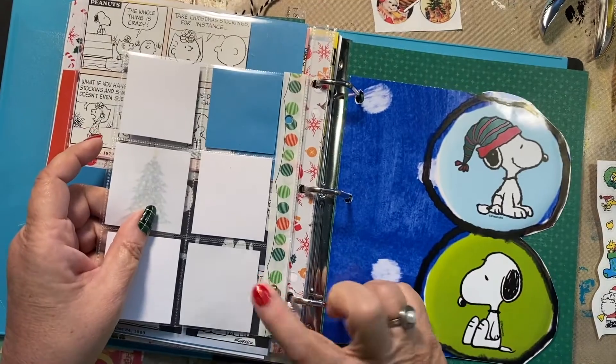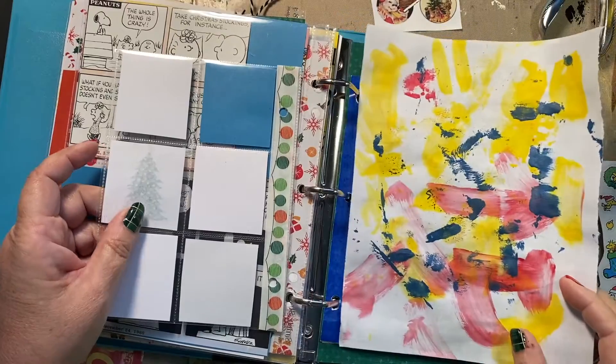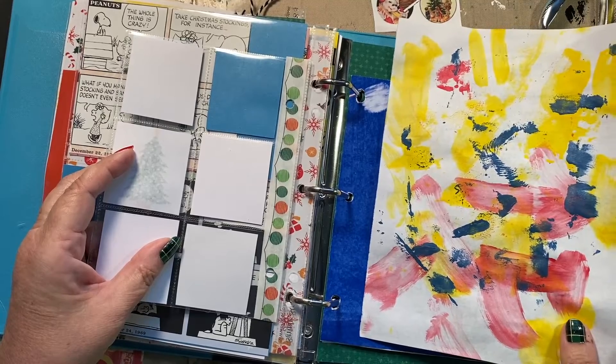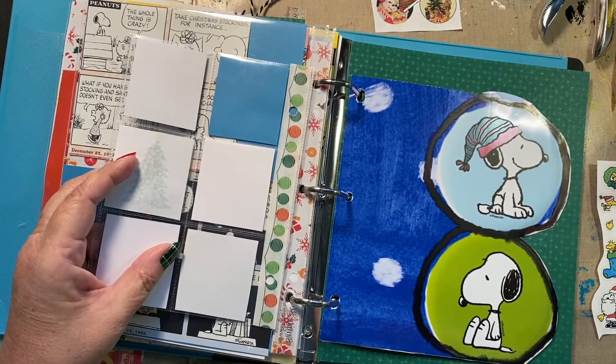I've got to come up with something here. I do have this from where I was cleaning off my paintbrush, which is the colors. I don't know — that's going to be our challenge. Okay, let's do this.